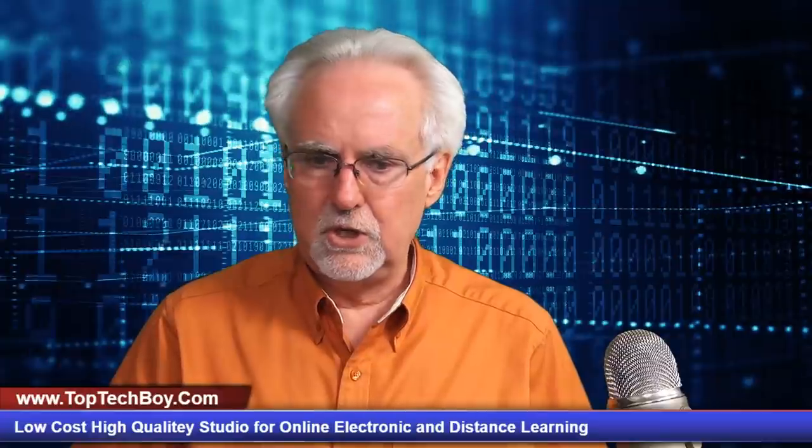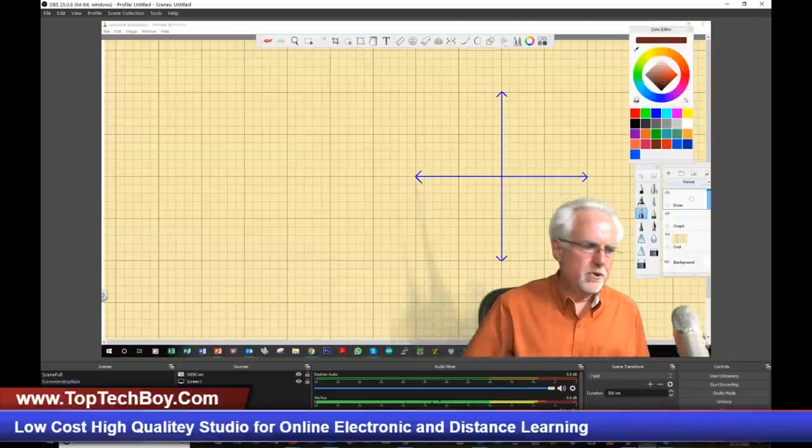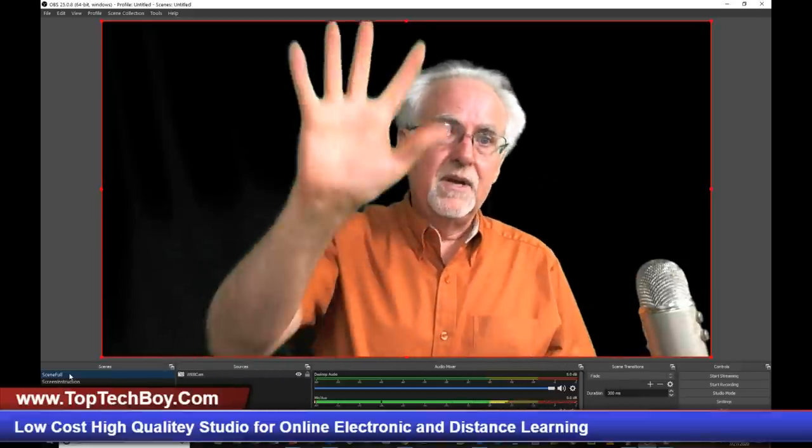I've got you guys to the point that you can do some pretty cool stuff: talking over a background image, talking over a graphics pad you can write on, putting yourself in front of it with green screen, or just putting yourself full screen. With screen capture, you can put whatever you want on that screen — a movie, a web browser, anything — and teach from it. I think with these four core scenes, you could do 90% of what is needed as a teacher.